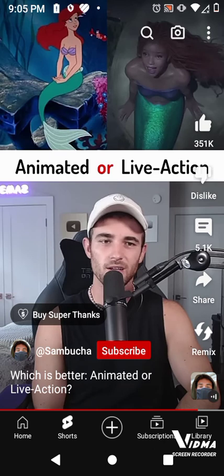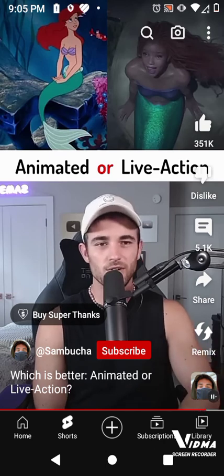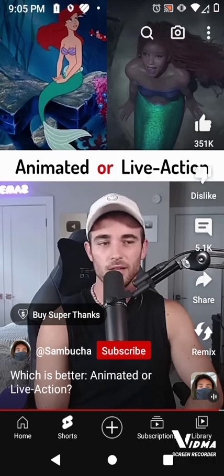I don't know why they made it so dark and grayscale, but I guess there's still some time before release, so we'll see the final product.